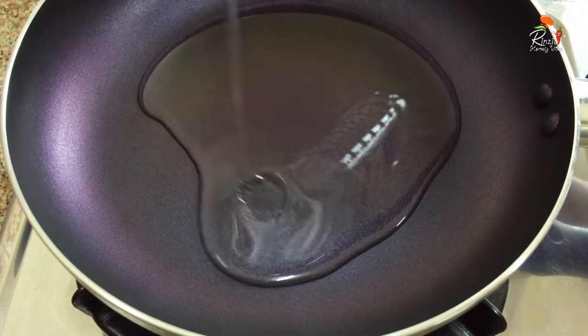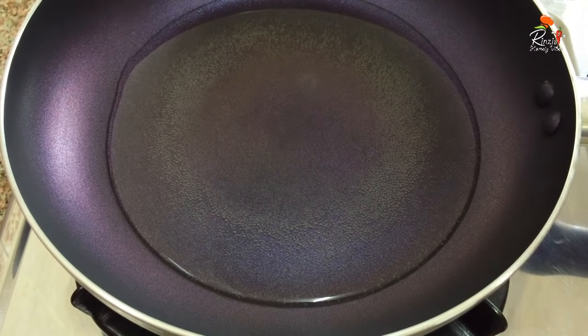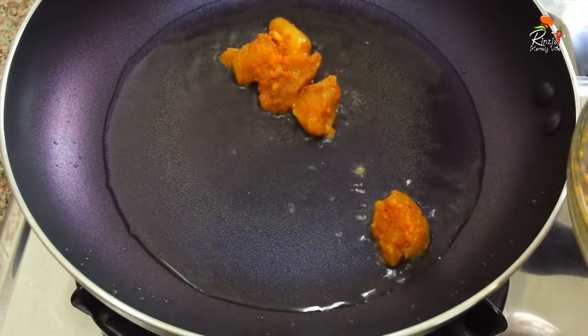We will put the chicken in and cook the chicken a little bit. With the pan we will mix the chicken — we will not use sunflower oil.